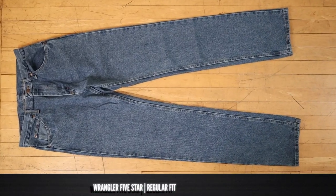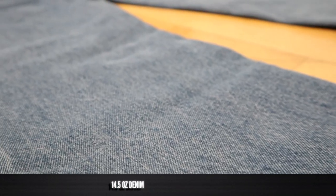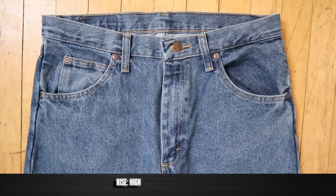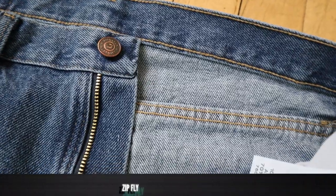I have the regular fit here and before we try on any of these boots, we got to break down the details of this jean with the rundown. This is the Wrangler 5 Star Regular Fit jean in the Dark Stone Wash color. It is 100% cotton and it's a nice weight denim at 14.5 ounces. There are lots of sizes — waist sizes go all the way up to 60 and inseam sizes go all the way to 38. The fit is described as a higher rise with a straight leg, and Wrangler.com lists a 16.5 inch leg opening for boots. These jeans also feature a zip closure.